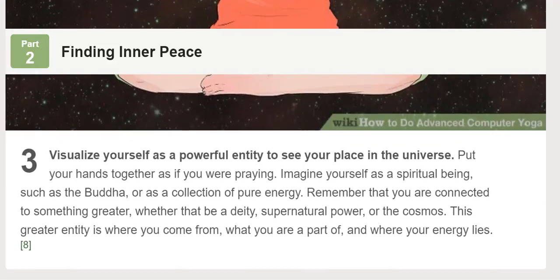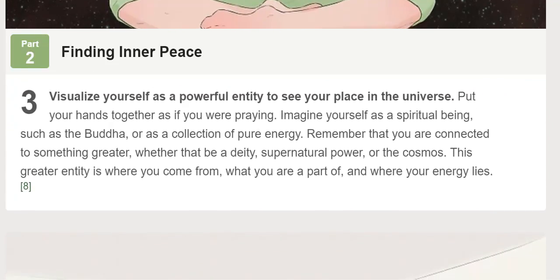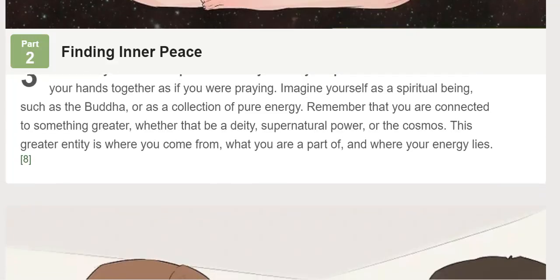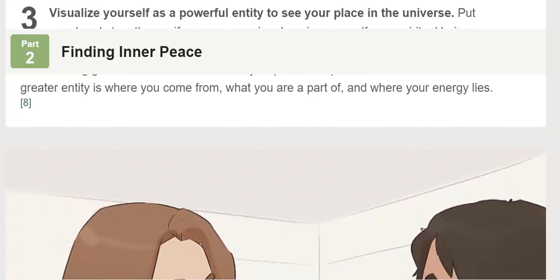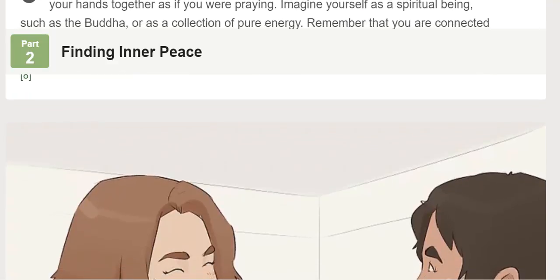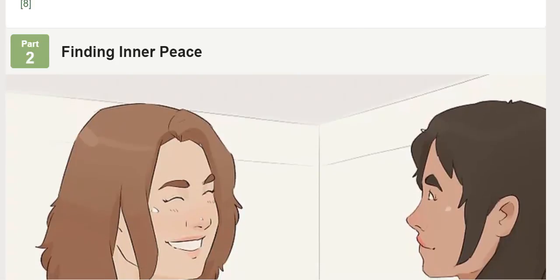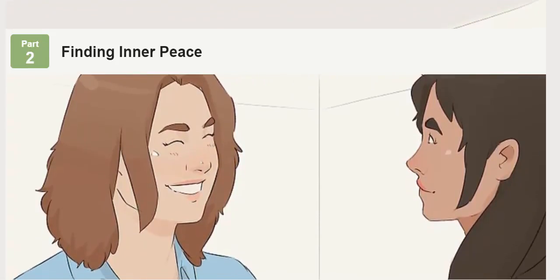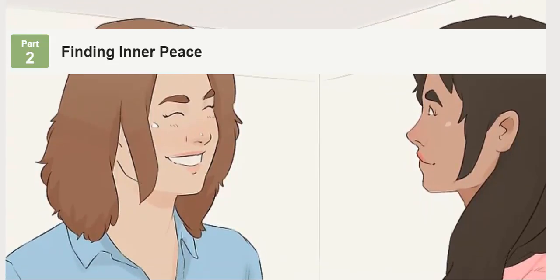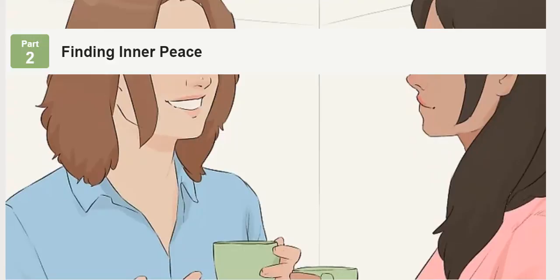Ask for guidance as a reminder that you're not alone. Hold your hands in front of your heart and rub them together. If you are religious, think of a divine being or enlightened master and ask them for guidance. If you are not religious, think of the universe itself or someone you respect deeply, such as a family member or mentor, and ask them to show you the way. Remember that, as you take your next steps in life, you are not taking them alone.